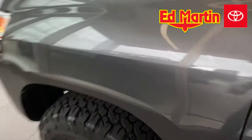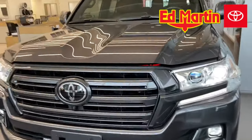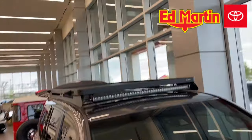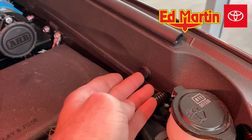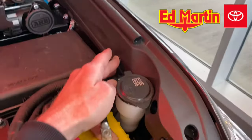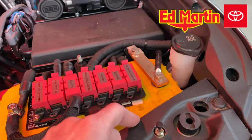Let's take a look under the hood. We have a Rigid 40-inch light bar on the front as well. Underneath the hood, we have hood lights in white and red — red is top, white is bottom, middle is off. We also have a little trigger override right here so that if you accidentally leave the lights on and you shut the hood, they're going to turn off automatically.